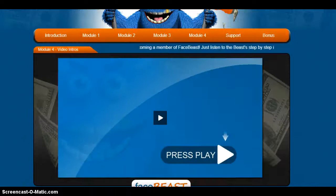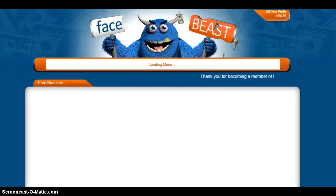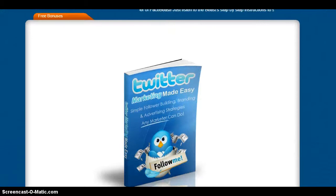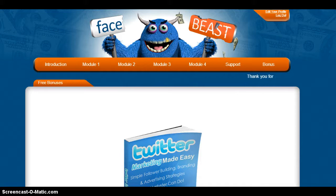He does this for every video, so I'm amazed. And of course there is a bonus — for those of you like me who are Twitter-handicapped, it is a Twitter marketing made easy guide. I think that's really neat because obviously cross-channeling is important. I do hope you check this out. I think it's going to be invaluable to your Facebook marketing, and I really appreciate the time watching this video.